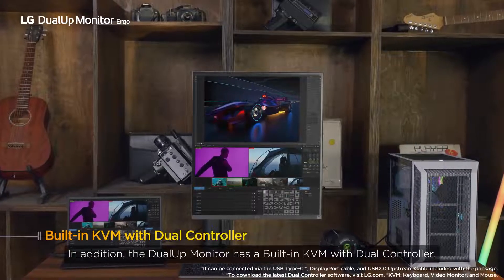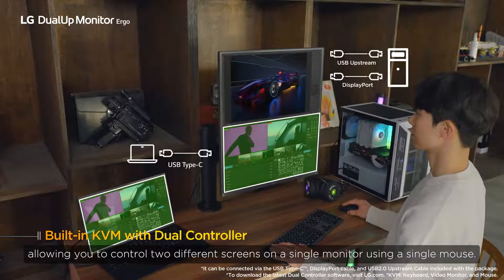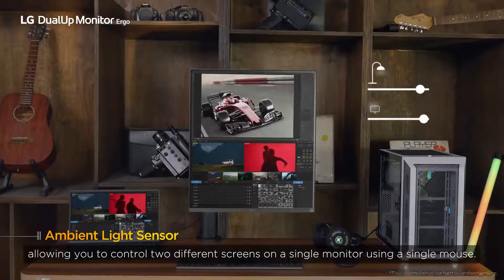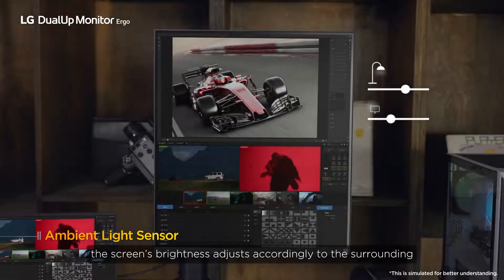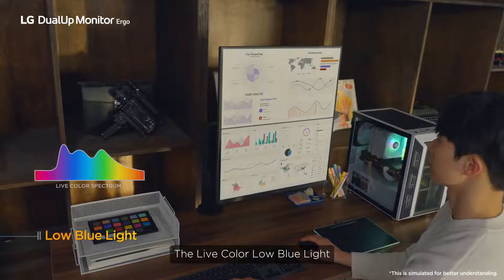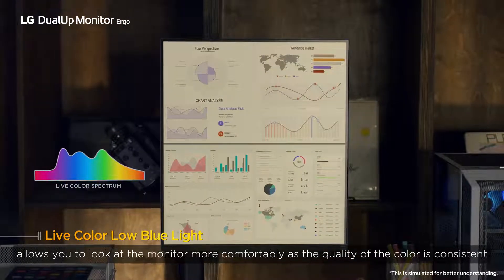In addition, the Dual-UP monitor has a built-in KVM with Duo controller, allowing you to control two different screens on a single monitor using a single mouse. You can also reduce the strain on your eyes while working, as the screen's brightness adjusts accordingly to the surroundings. The Live Color Low Blue Light feature allows you to look at the monitor more comfortably as the quality of the color remains consistent.